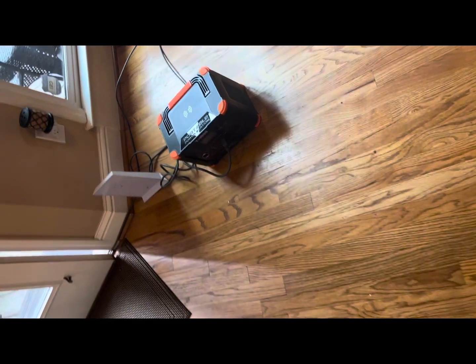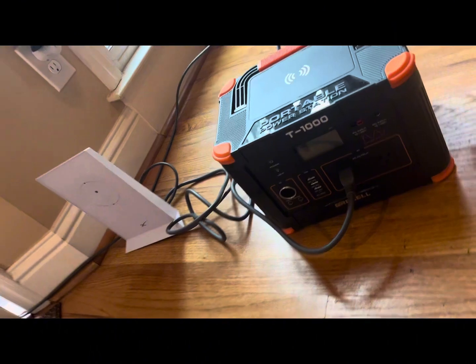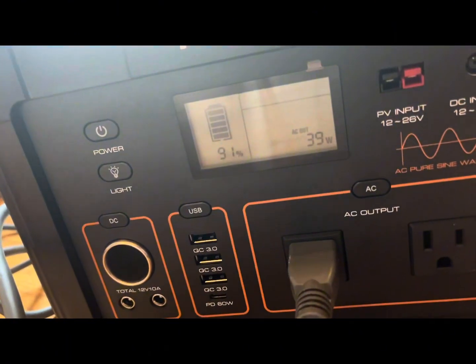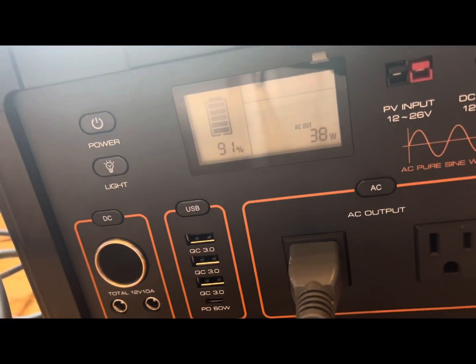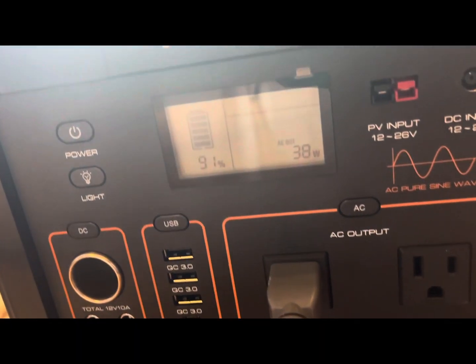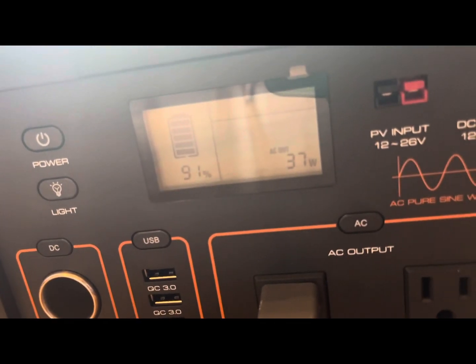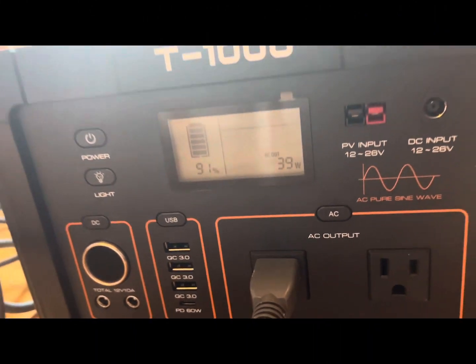Alright, it is three hours later. It's now one o'clock. Let's see how much power... Okay, so we're still at 91% power left and it's currently pulling about 38 to 40-some odd watts. Not bad, let's keep going.